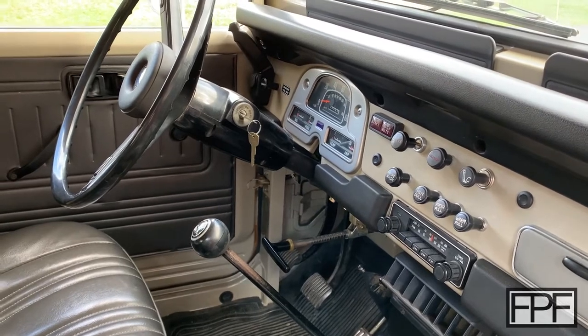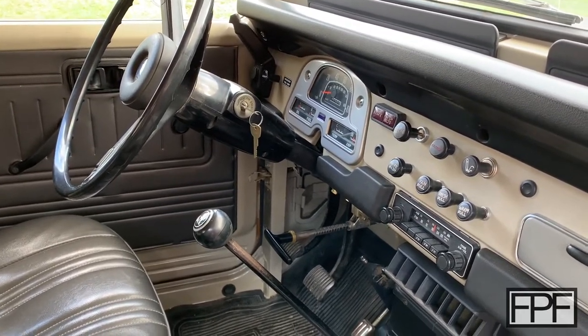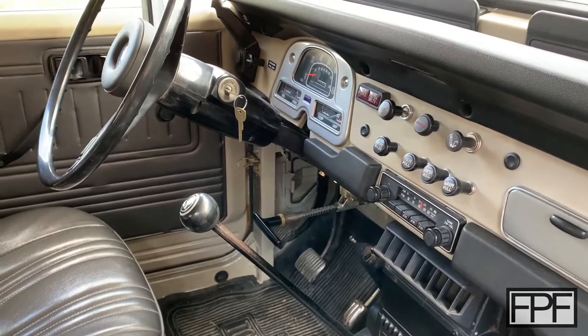I want to be able to take this thing and pick up lunch and have a place to put my drink, because it's a stick shift. There's really truly no place to put your drink — there's no way to hold it while you're driving.